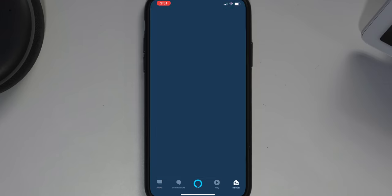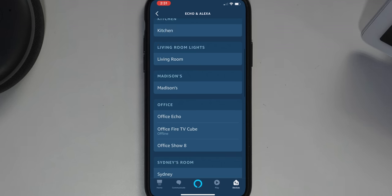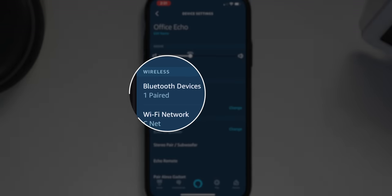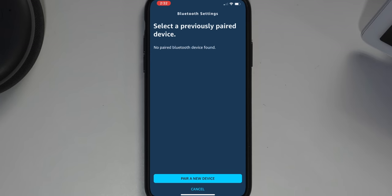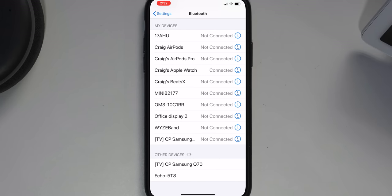The other way to do it is to go into the Alexa app. Once in the app, go to Devices, select the Echo that you want to pair, go to Bluetooth and select 'Pair new device.' Your phone or tablet may not show up — that's okay. Once the Echo starts looking for a new device, go back to your phone or tablet's Bluetooth settings and select the Echo to finish pairing. Now that you're paired, next time just say 'connect my phone.'